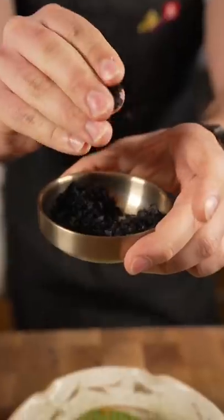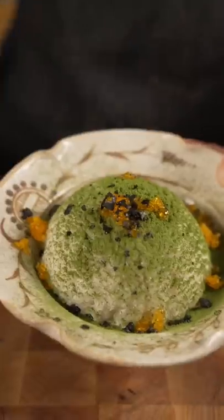Cured egg yolk. Black garlic flaky salt. Boom. Eggs and rice.